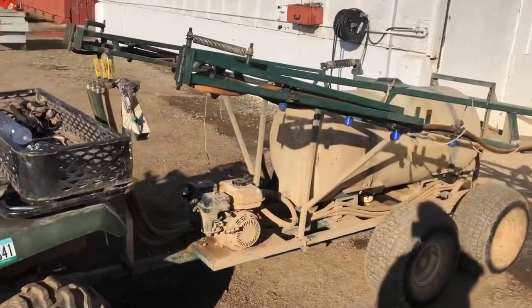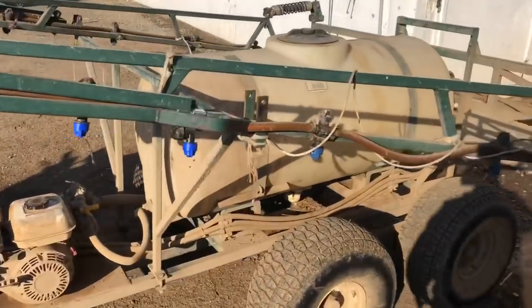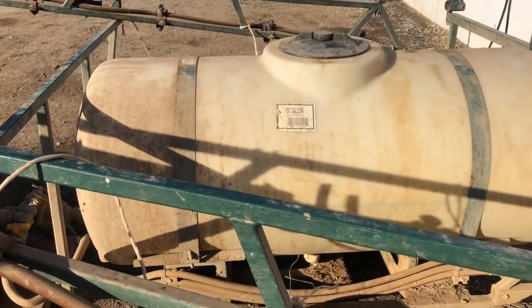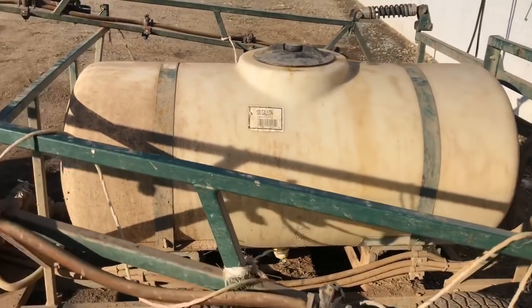This is the spray rig we're using — it's just a Honda four-wheeler with a hundred-gallon spray tank. This thing will do a 30-foot pass, so it's nice. You can go pretty fast with it and cover a lot of acres. Let's get back over to the shop, mix up our load, and I'll show you a little bit more about it.